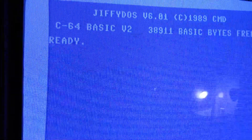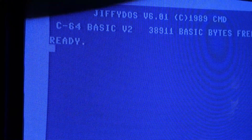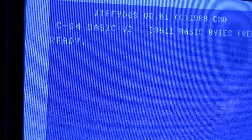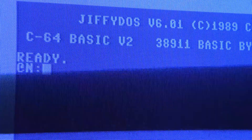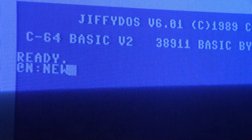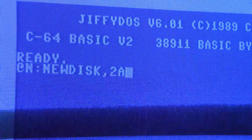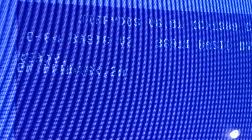So what's another method? We're going to use JiffyDOS. All my Commodore machines have JiffyDOS in them. To format a disk you still have to type something out, but it's a lot quicker than the DOS method. Okay, if I type that in right, that's all we need.